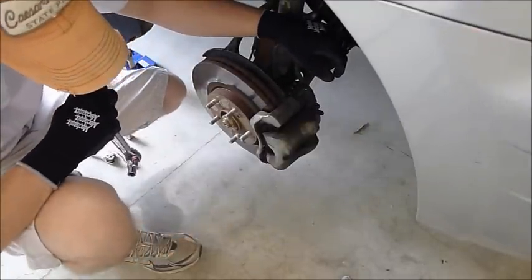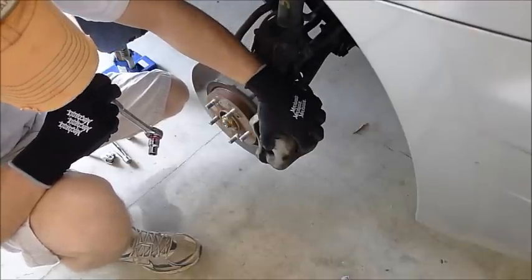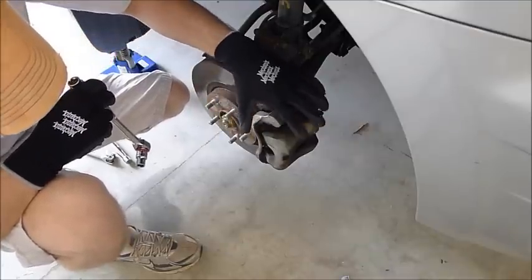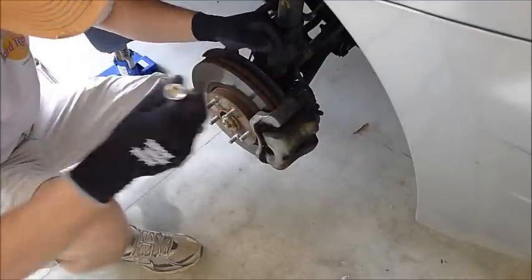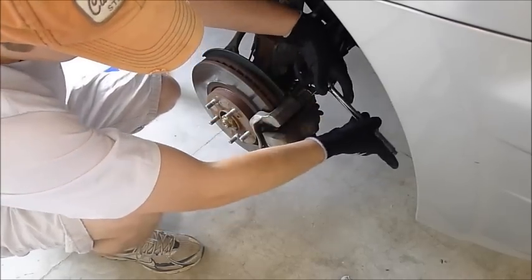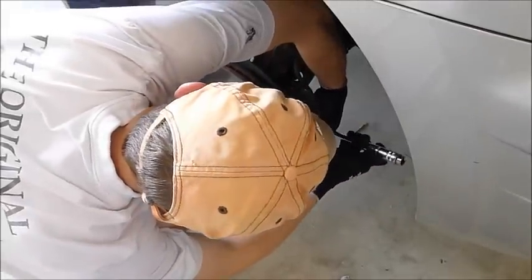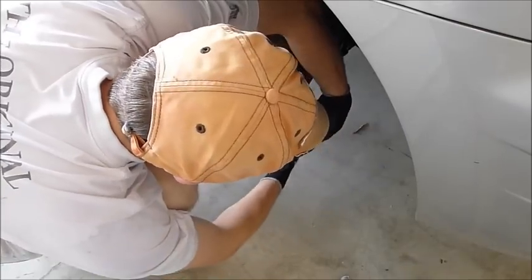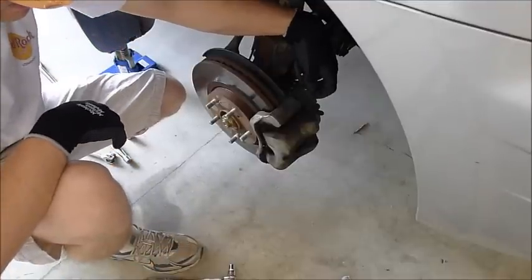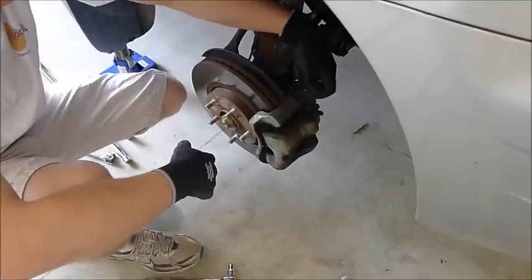We got the wheel removed, no issues there. The first thing you'll do is take the caliper off. This is the caliper and this is the caliper bracket. If you're just doing pads, all you need to do is take the caliper off — that's a 12mm bolt. But in this case we're going to remove everything so we can replace the rotor.